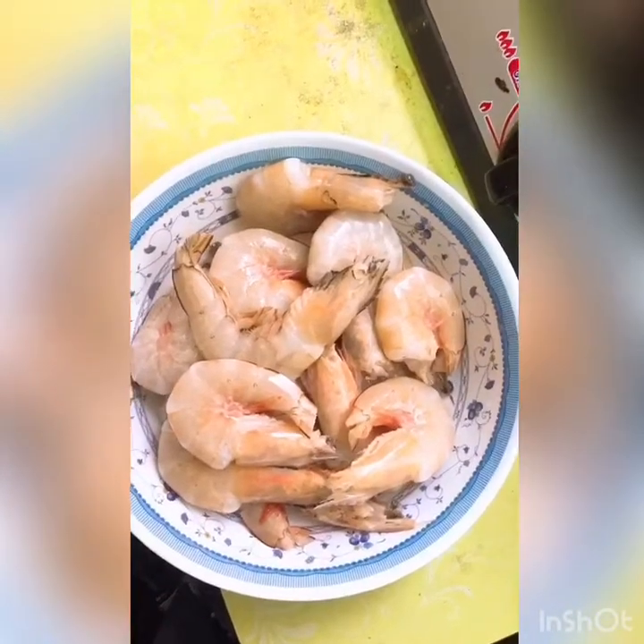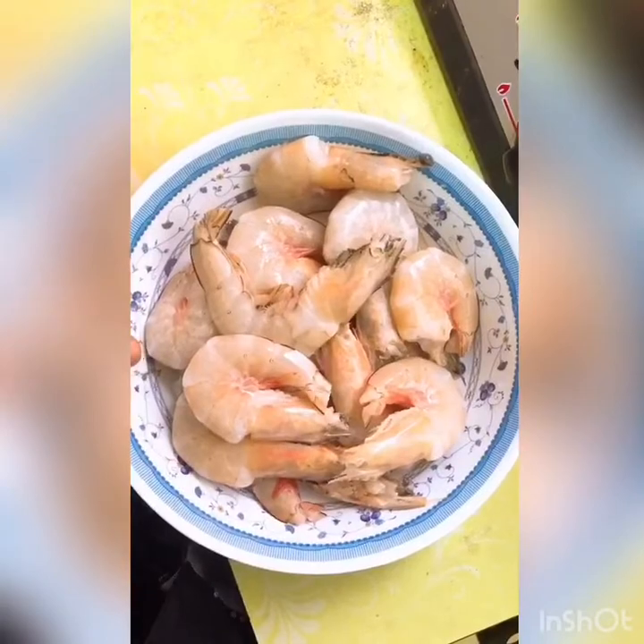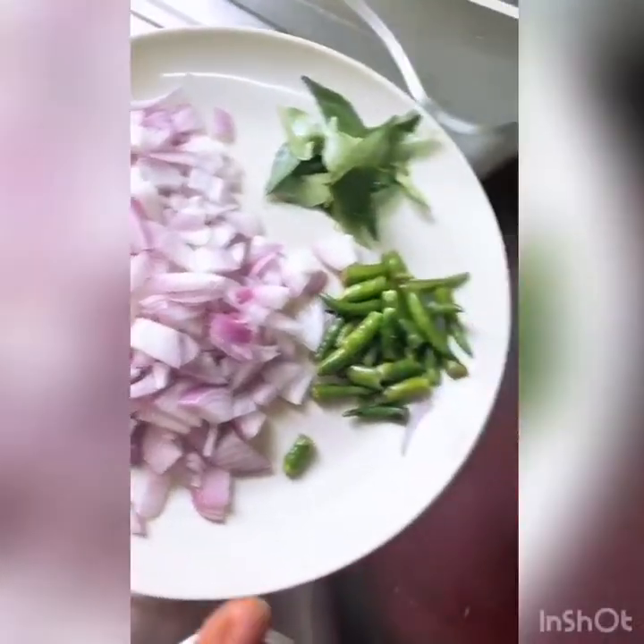Hello everybody, welcome to being a kitchen. We're going to turn the physicians. It's a iron and a snake. We're going to turn our own teeth into the torchals.